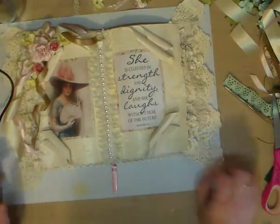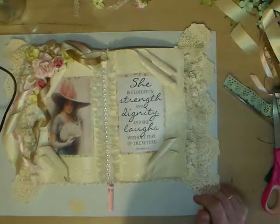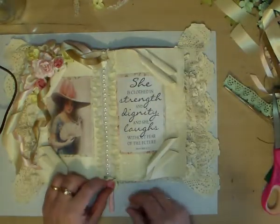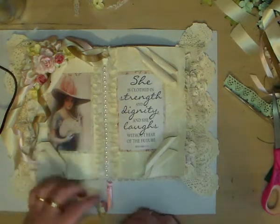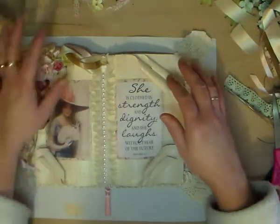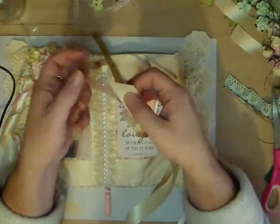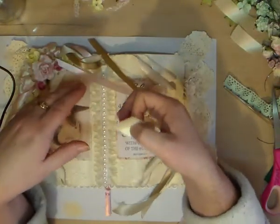I've just put the trim down the bottom. Now for how I've done this, I might put a little flower there later - I think that might look sweet. So we're going to do this section right here. I've done the bow and I got myself a candle and just ran it near the heat to sear the bottom of the ribbon so it doesn't fray.